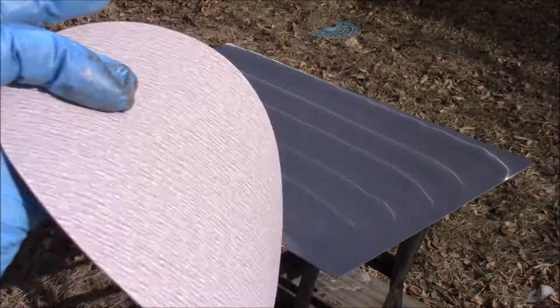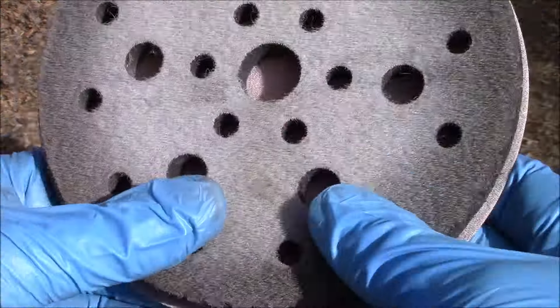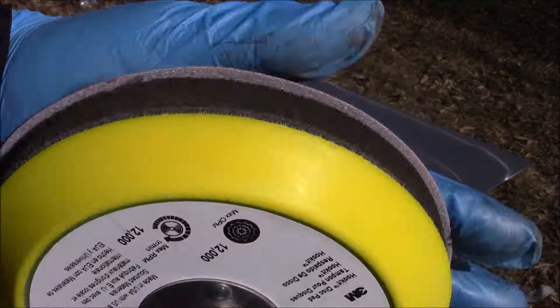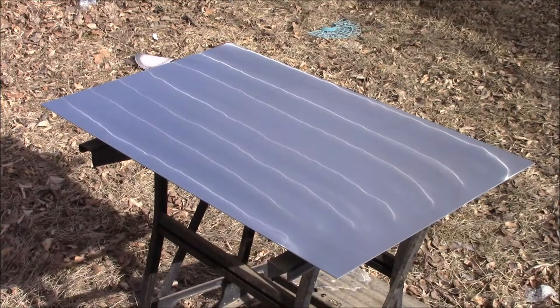Next we're going to take another 400 grit sandpaper, place it on an interface pad, place it on our hook-it pad, and once more begin sanding.